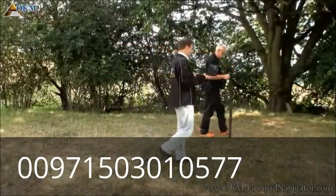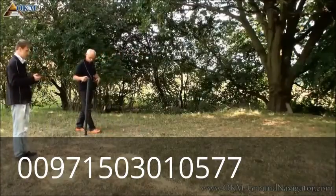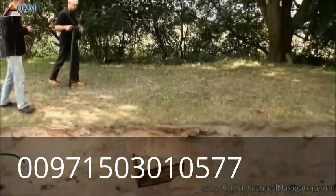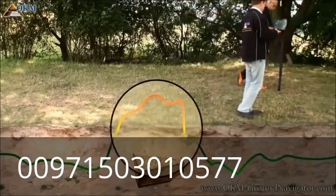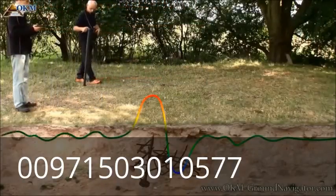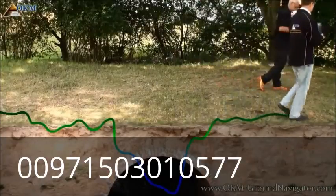The third operating mode is discrimination. It is used to pinpoint detected objects and get a rough identification of the type of object, and works only with a connected computer to see data live on screen. Walk a straight line and when you pass an underground object, decide about its type according to the signature. Non-ferrous metals like gold, silver, copper, or bronze produce a positive amplitude signature. Ferrous metals like iron-based objects produce a positive and negative amplitude. Voids like tunnels or chambers without metals show only a negative amplitude.